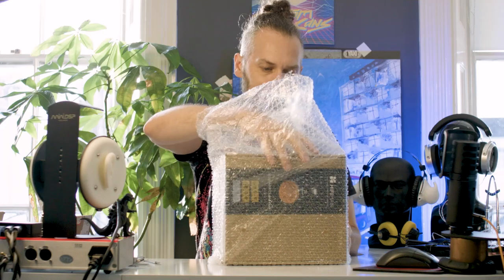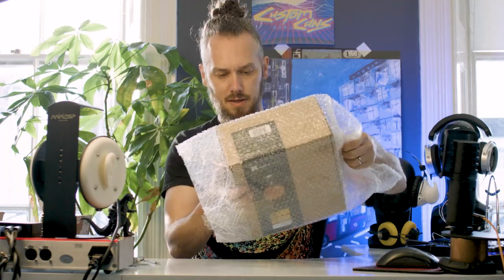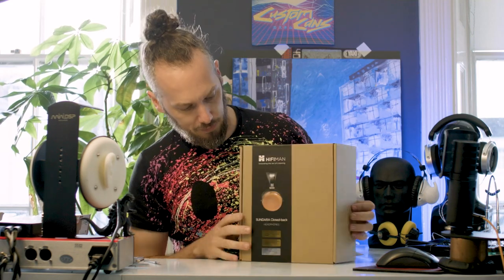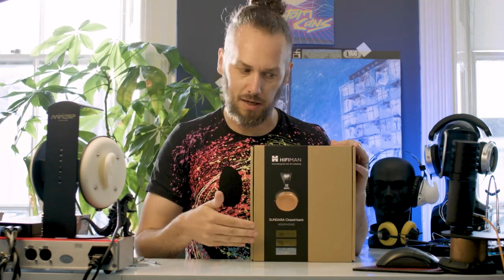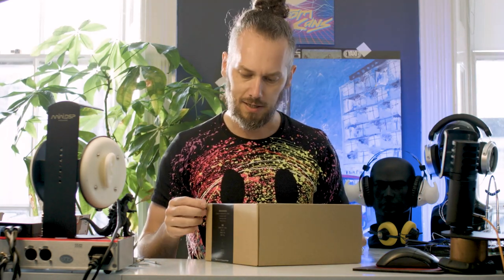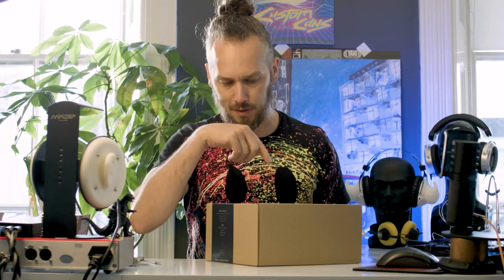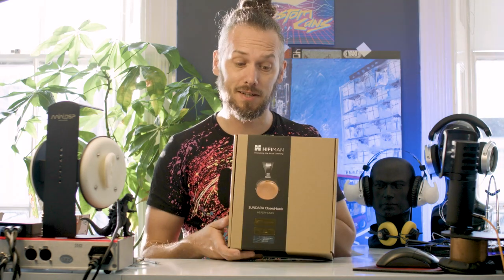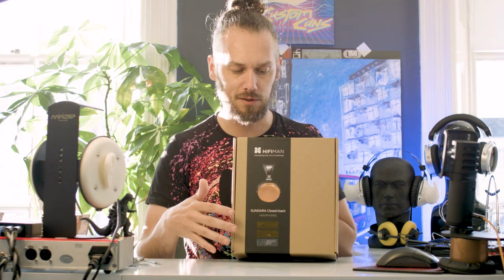It's always polished packaging, then an outer box and then an inner box. We have some Sundara closed backs. These are exciting because everyone loves the Sundaras. We had them apart here, had a look at them, and quite a lot of people in the comments said, could you do a closed back version? I didn't have a chance to have a look at that. But Hi-Fi Man have done it themselves — they've made a closed back version of the Sundaras.